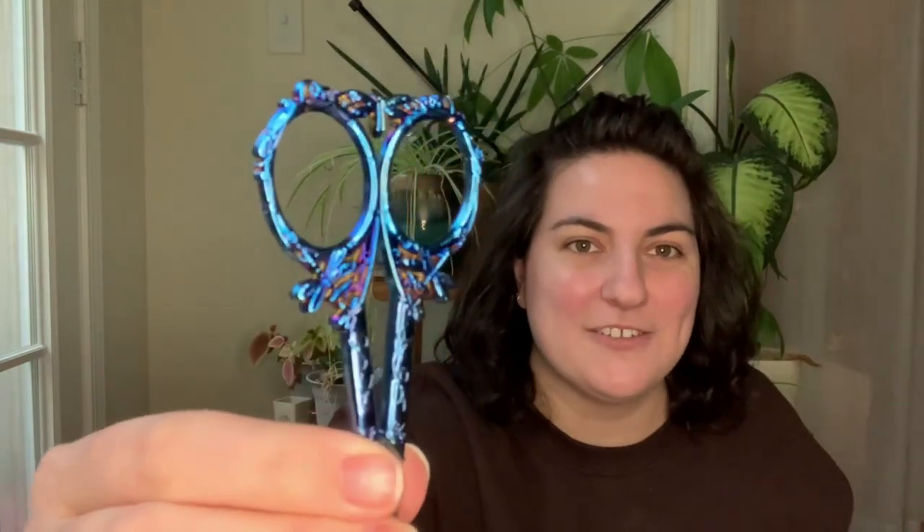Look at these snips — they have little dragonflies on them! I love that blue iridescence. Oh my goodness. Dragonfly scissors curated by the Black Needle Society — it's time to cut the ribbon for the grand opening of the Dragonfly Inn, and we have a special pair of scissors for the occasion, complete with dragonflies on the handles. Who doesn't need more scissors?